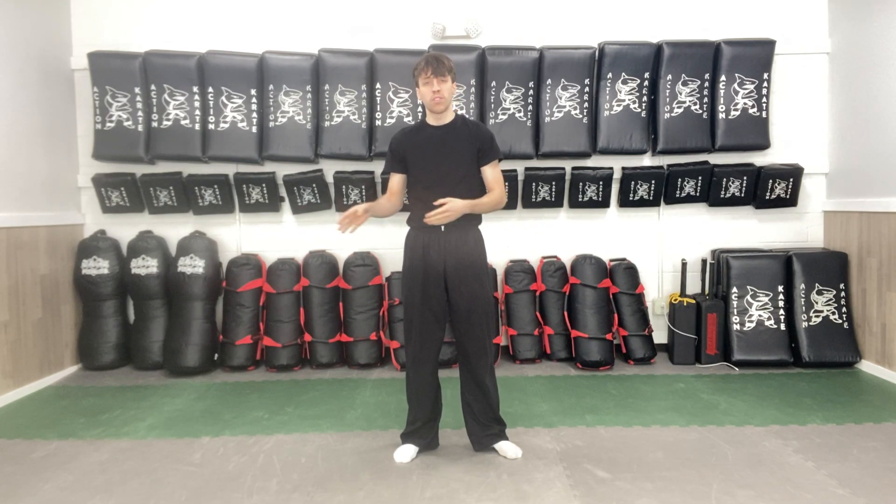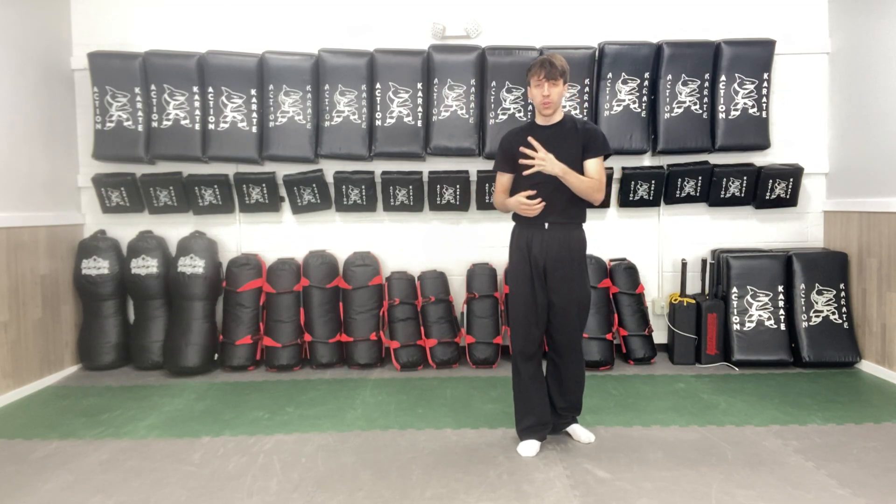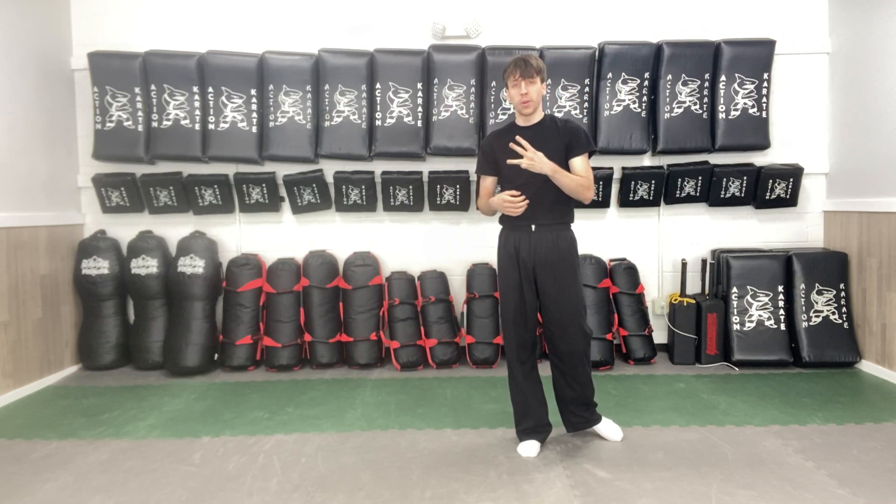Hey Team, Sensei Brody here. I'm going to be going over the junior team slow part. I'm going to break it up into a bunch of different groups. So if you can see below on the times scroller thing, there's a bunch of different parts. I'll put in the chat who's in which part. There are four groups technically, and we're going to be going over three: the outside group, the inside group, and the walkers.